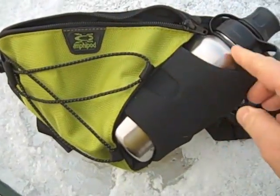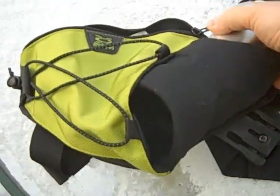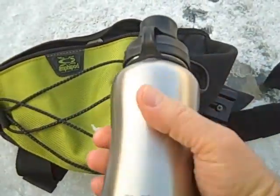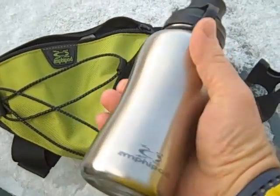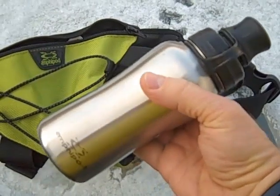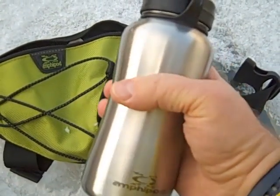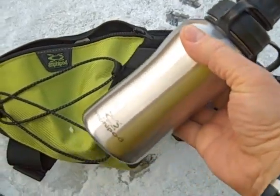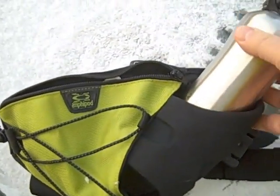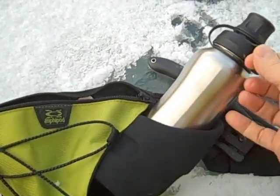The Trail version is really great. It has a stainless steel bottle. I love stainless steel bottles. They don't add much weight, they're much more pure in my mind, much more friendly to the environment, great for recycling, and very, very durable. I just love water bottles made out of stainless steel.